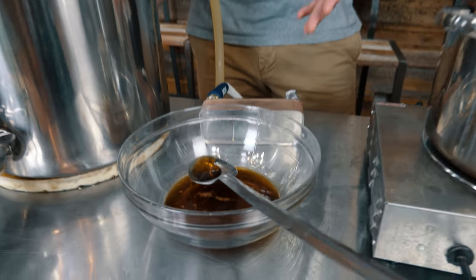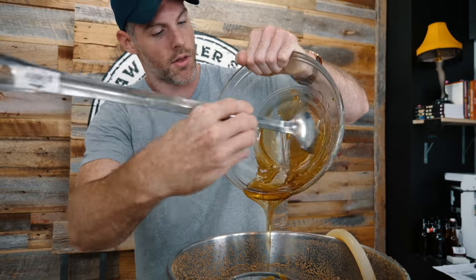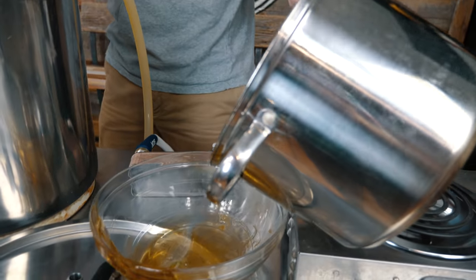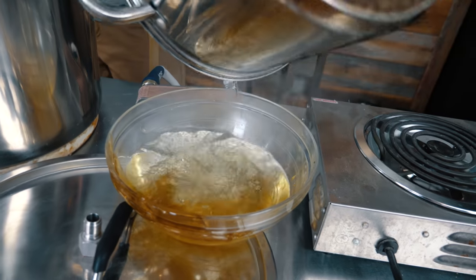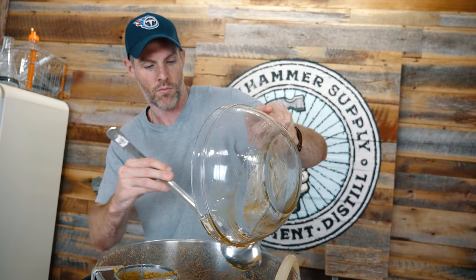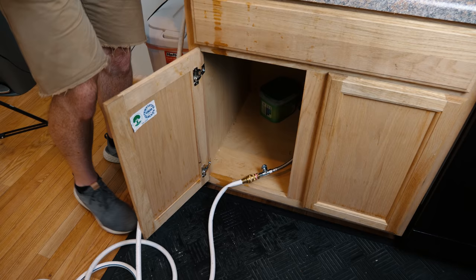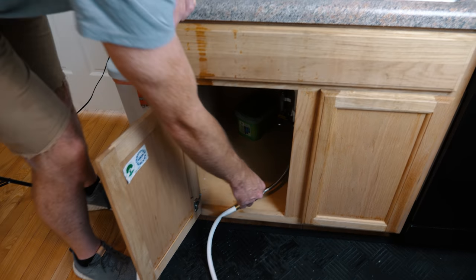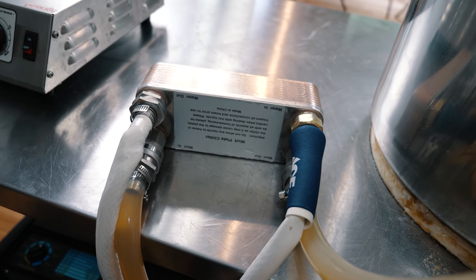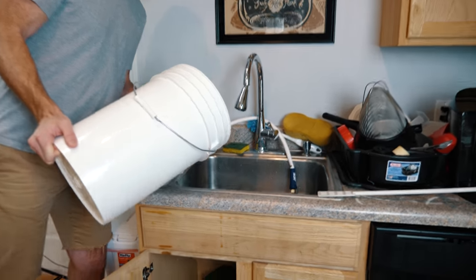Now that we've added our hops, we're going to take our orange syrup and add it to the wort. We've also heated up a little bit of hot water on the side just so that we can get the last of it — go ahead and stir that around. We were only at about five and a quarter gallons, that's why we added the water. It looks like we're almost at about five and a half gallons now. Now we're going to add some California ale yeast. The package is telling us we need to cool it down to 65 before we add it. We're going to dump the sanitizer out of the carboy and transfer our wort.